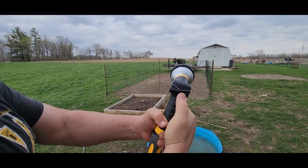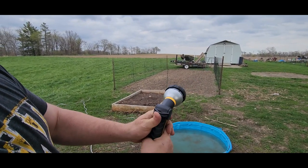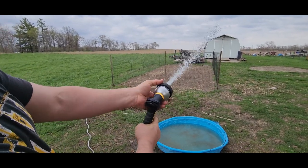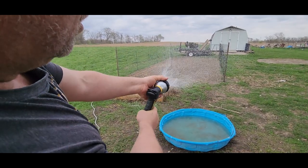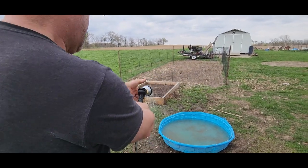You can control the flow with your thumb just like that. When we turn that on, we can change between shower, full, flat, mist, soaker, cone, jet, and all the way back around. Really nice.